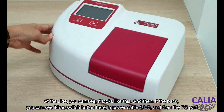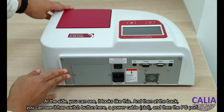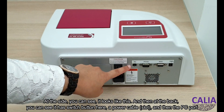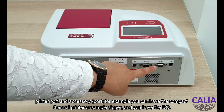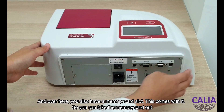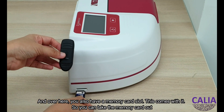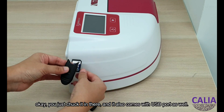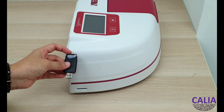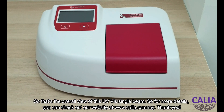At the side you can see what it looks like, and at the back it has a power switch button, a power cable, a PC port, printer port, and accessories — for example, you can have a compact thermal printer or sample sipper. It also has a DC port, and over here it has a memory card slot which comes with it, so you can take the memory card out and it also has a USB port.